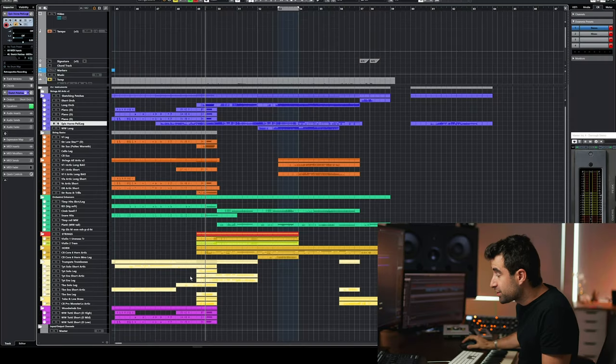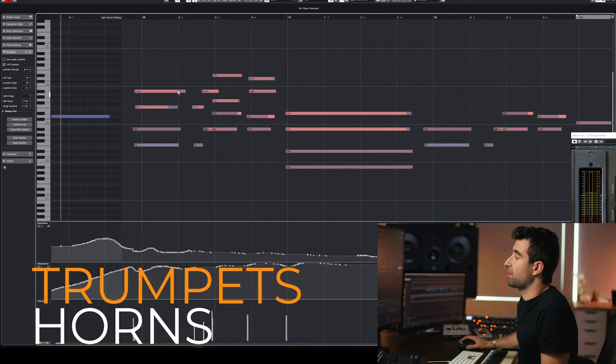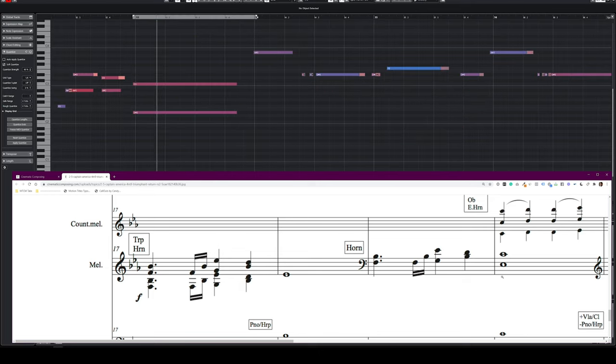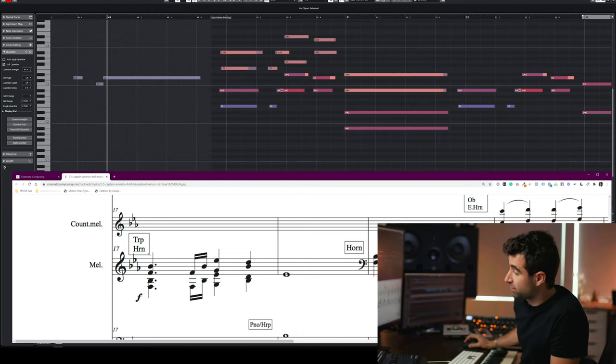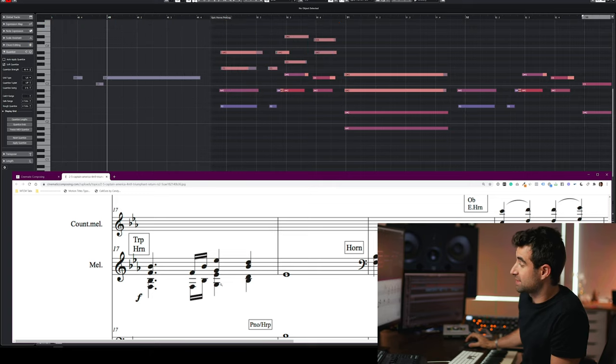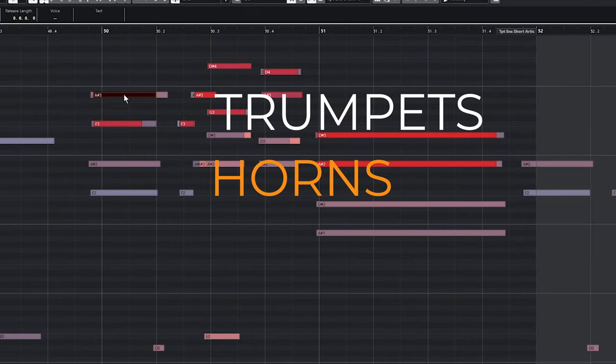This is what Alan Silvestri is doing. I'm going to select the trumpets and the horns — these are the four notes I was talking about. Four trumpets for these two notes and 12 horns for these two notes, split two and two, six and six. In Cubase, here are the horns and up here are the trumpets. We'll talk about key switches, dynamics, and layering for brass in a second, because sometimes it can get a little bit trickier than for strings and woodwinds.